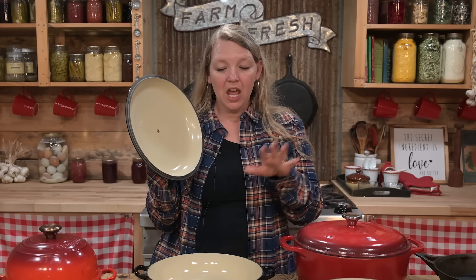You guys know I love my traditional cast iron. I use my Stargazer skillet nearly constantly — in fact it just lives out on the stove. But when it comes to choosing cast iron pieces, enameled cast iron, like this one, can actually have some really great benefits. So let's talk about those.